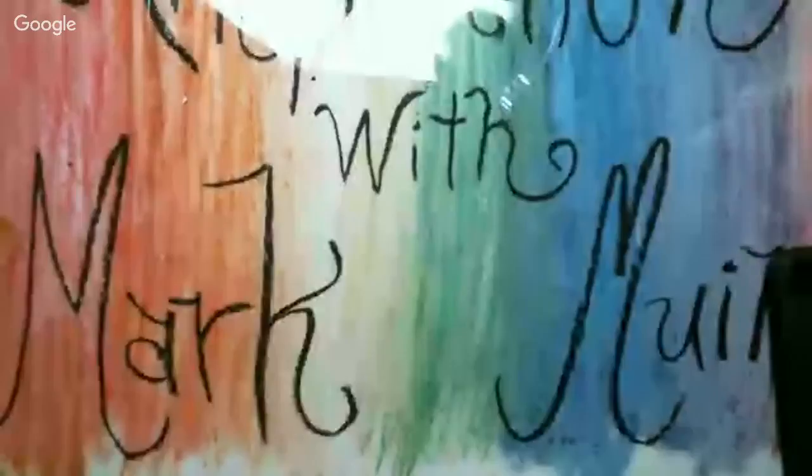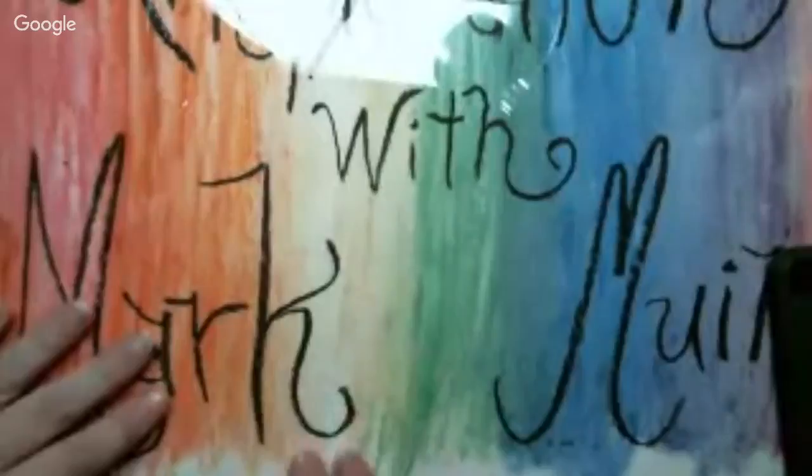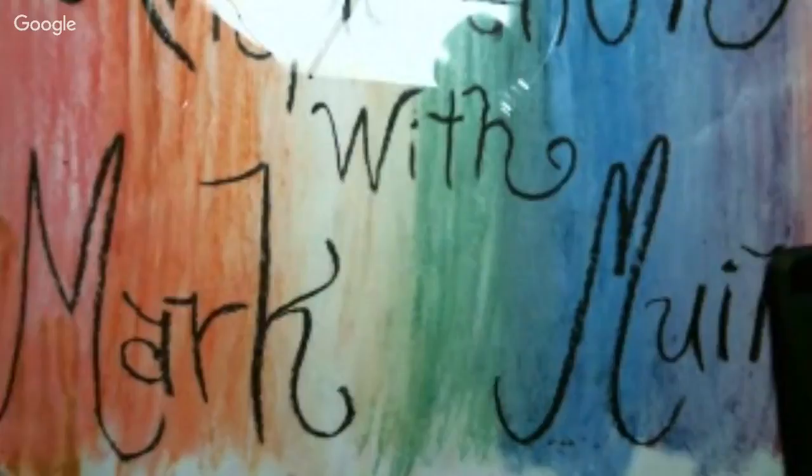We are live! Hello everybody, welcome to Art Exploration with Mark Muir. I have my special guest today, Faith from Abstract Possibilities. She likes to trawl over art halls and craft halls, sale halls — that kind of thing. So I said, well, we'll just do a live together.